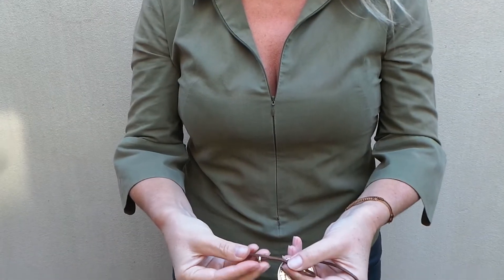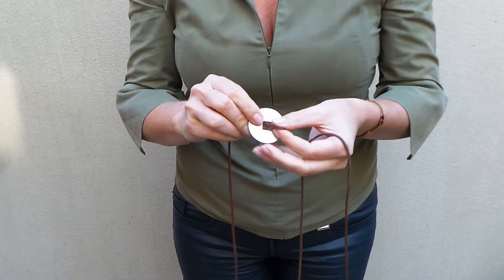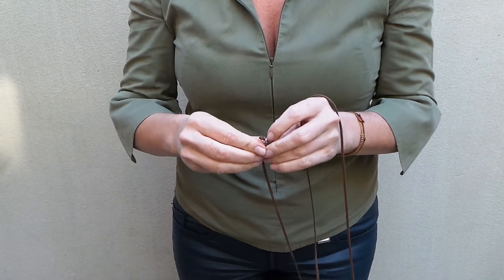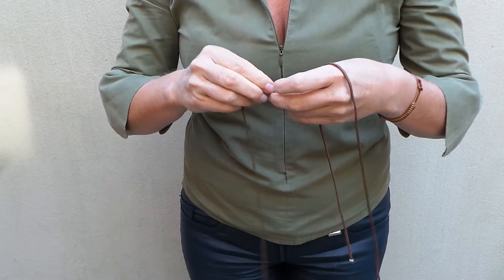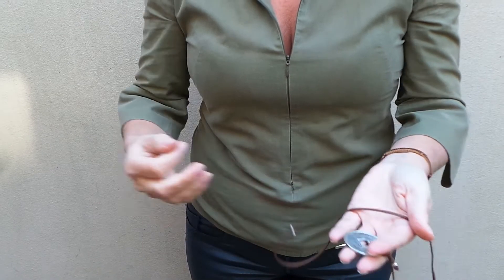The last option is to wear it as a very long necklace. Remove the strap and pull it through with one strand very long and the other side very short. Make a loop and pull it through. Do this on one side, then do the exact same thing on the other side.